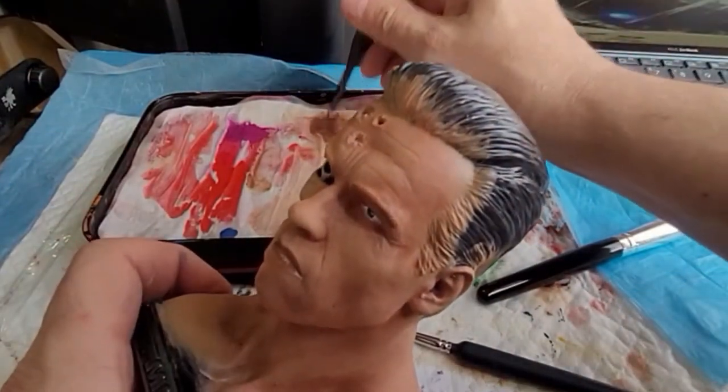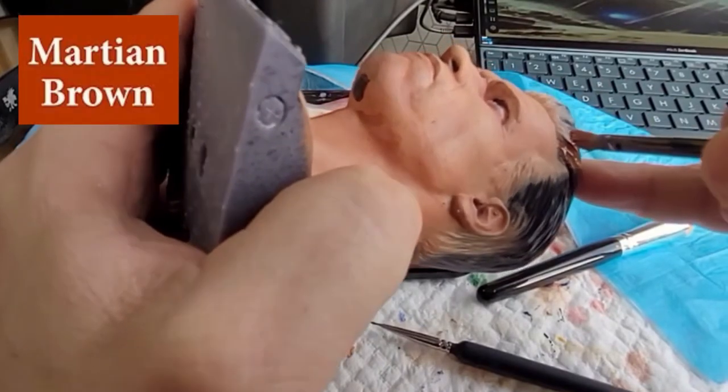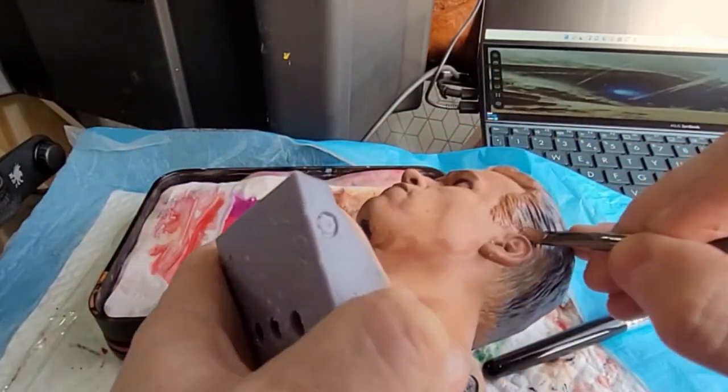Now for the hair — a flat brush this time. Try to get right up to the scalp where the hair joins it and just brush it on.